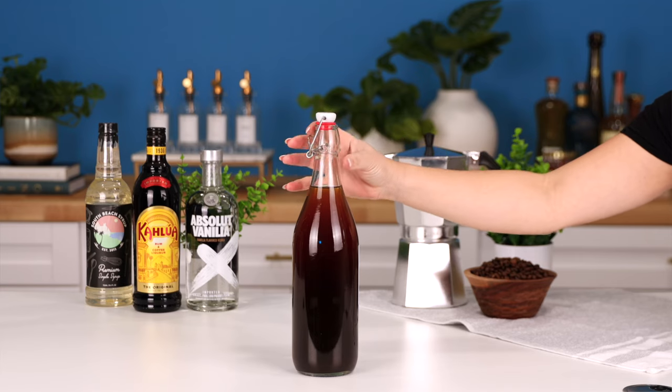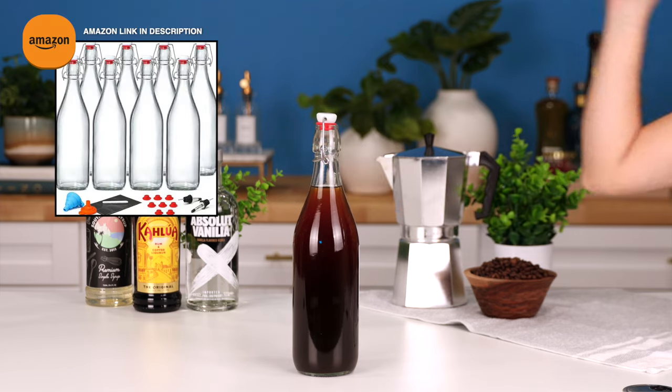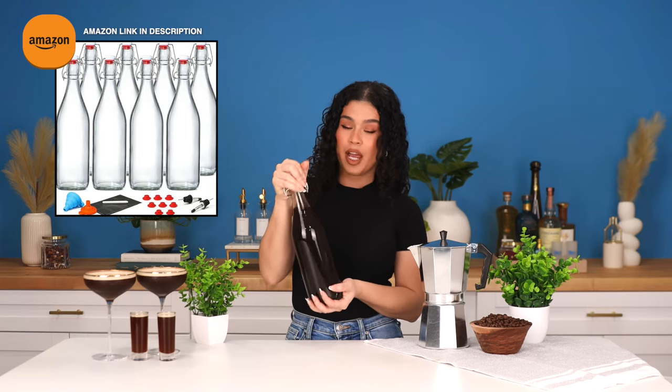I really love batching in these big bottles. You can find them on Amazon. These are one liter each. The set that I got came with eight of them.